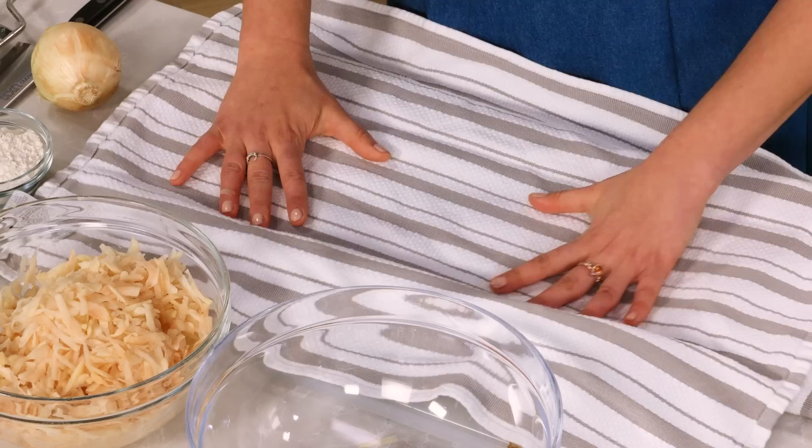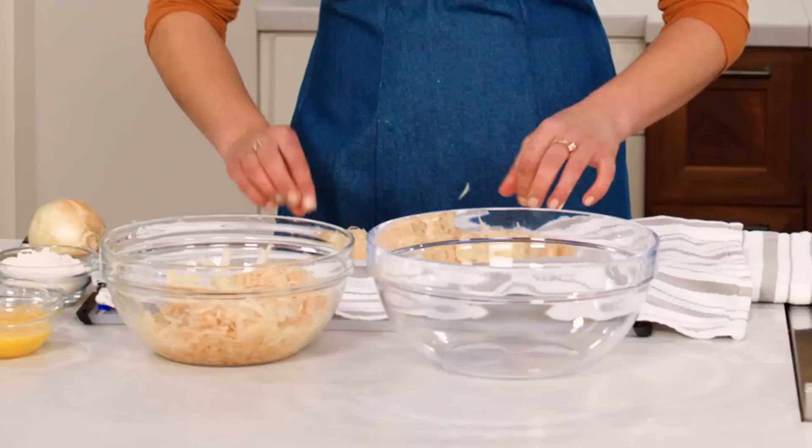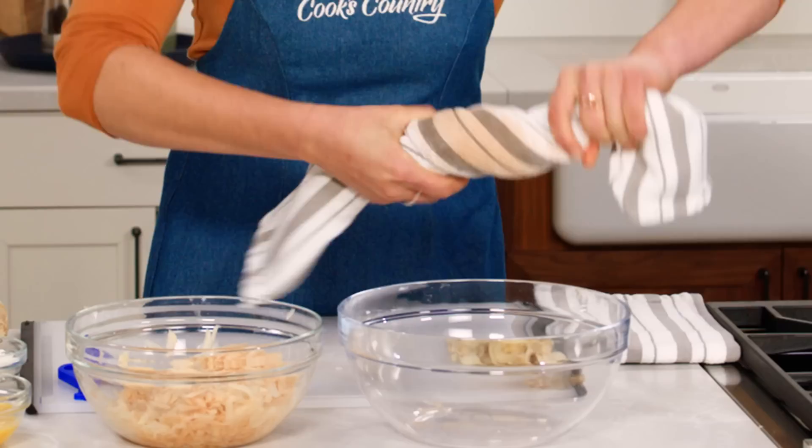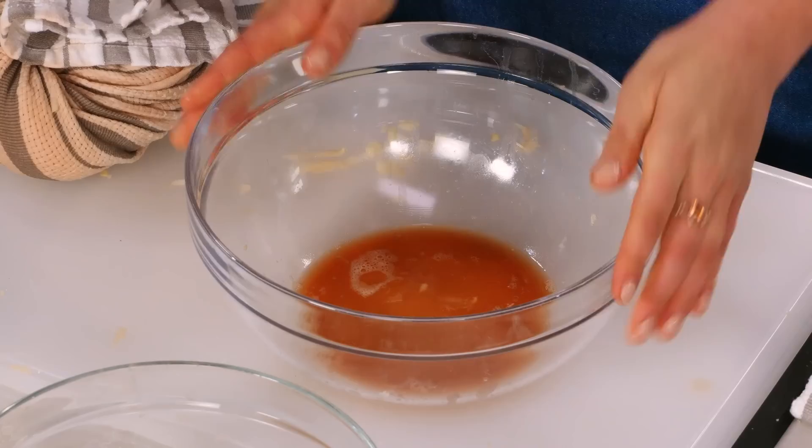To get a really crispy texture, we want to get rid of any excess moisture. Even though russets are low moisture, they still have a lot of water in them. So I'm going to squeeze out these potatoes. I'm taking half the batch — you can just eyeball this — spreading them in a clean dish towel, rolling it up, and then squeezing. It's a little messy, but that's okay. In the end, with a crispy pancake, it'll be so well worth it.